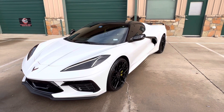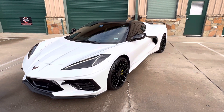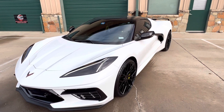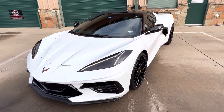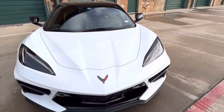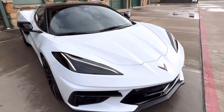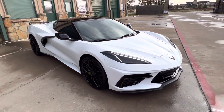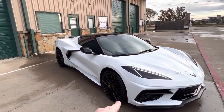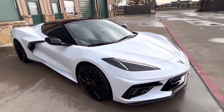This is a 2020 C8 Stingray. We did a level one paint correction and level two coating on this particular Stingray. It's got 21-inch AG wheels in the rear and 20-inch in the front.